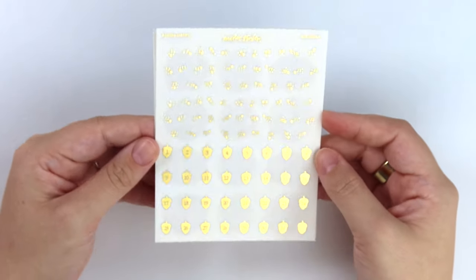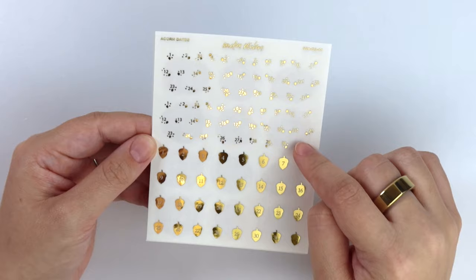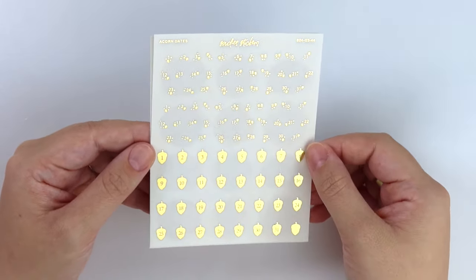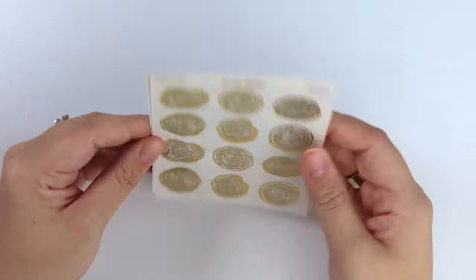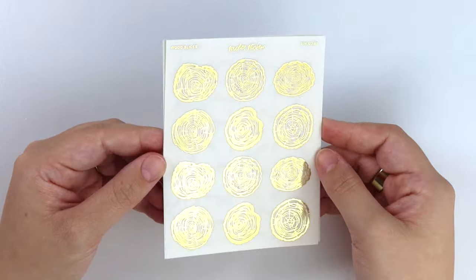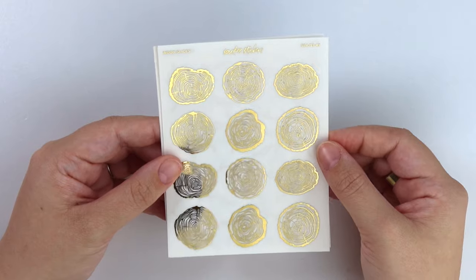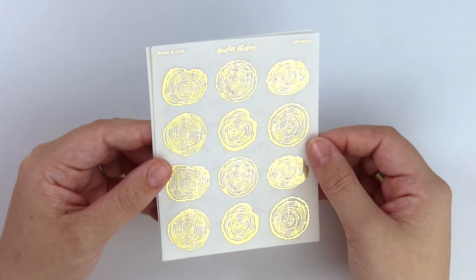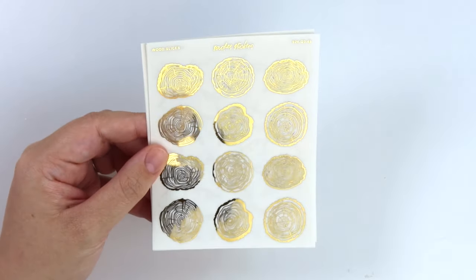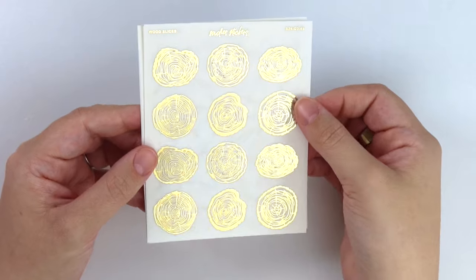Next we have some acorn dates. We have two months of the acorn cluster dates and then we have one month of the acorn deco dates. Next we have these wood slices - these probably should have made a permanent item instead of a seasonal item, but it's fine. We've been leaving our seasonal items up for quite some time now, so we'll figure it out. I'm probably going to take down a cube on seasonal foil soon. These wood slices are super great for layering. You can go on top of alcohol ink swatches, behind boxes, stuff like that.